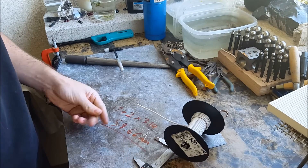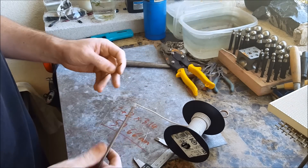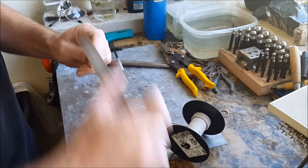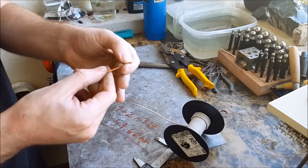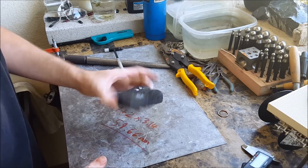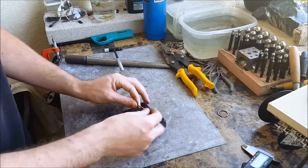After cutting it you're gonna have some sharp edges, so take your hand file and file them down. It should be nice and smooth now. Take your block or anything that you can heat your metal on, and your torch — now we're gonna anneal the piece.